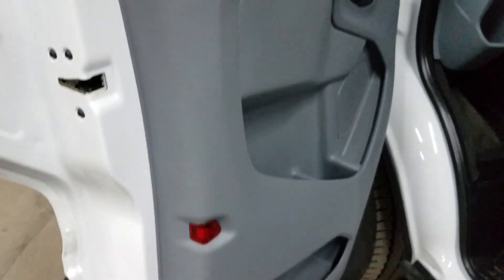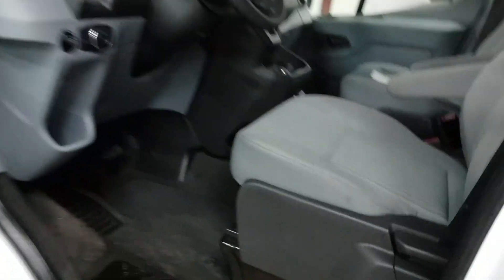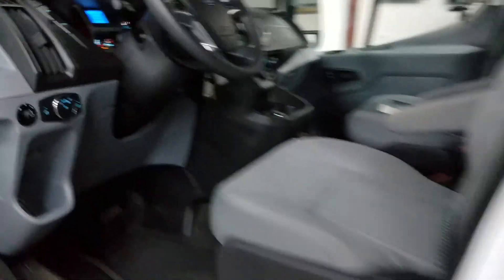Extremely clean interior. I believe this was an airport shuttle vehicle, so no smoking. Make sure your emergency brake is set — it's over here. My guys have tested all the heat, air, power windows, locks, everything like that.